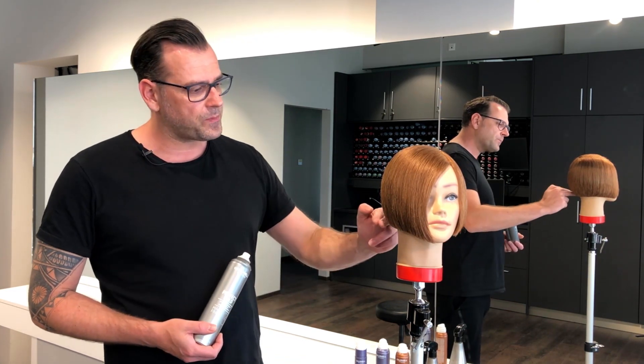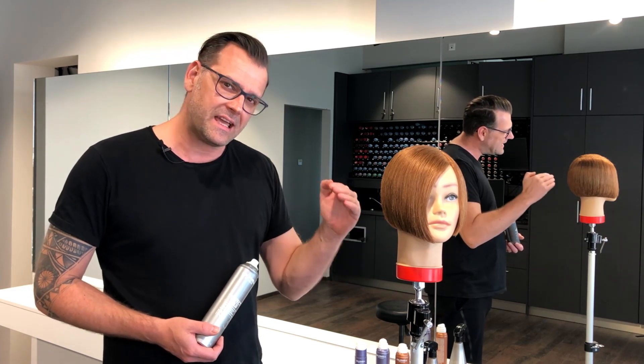Now I'm finished with the finalizations and I'm moving to the styling. For the first styling I want to keep it as it is so that you can see the shape, and for this I'm using Perfect Hold Magic Finish.